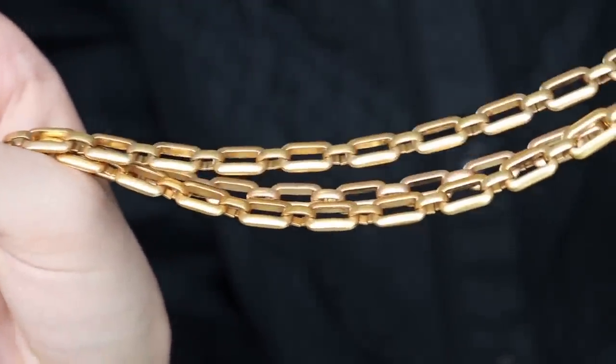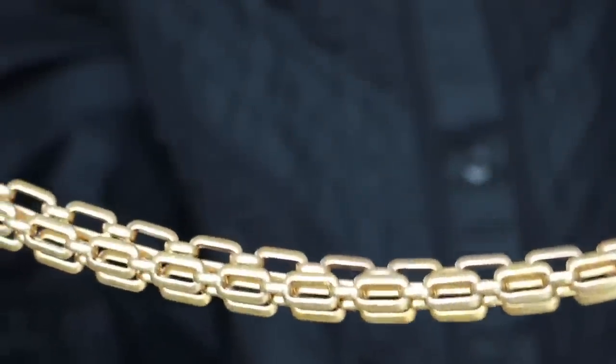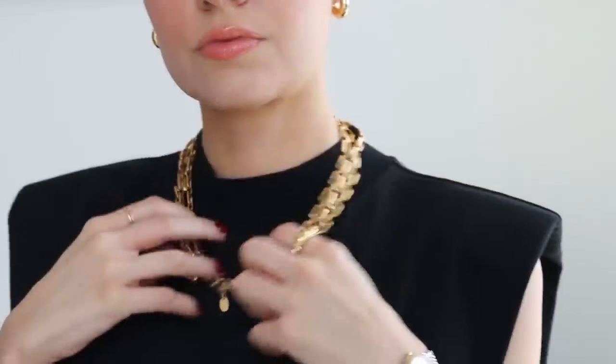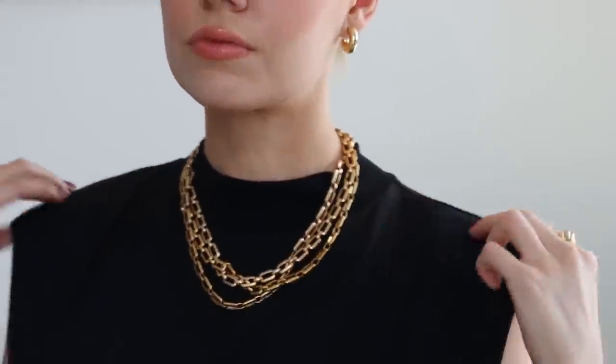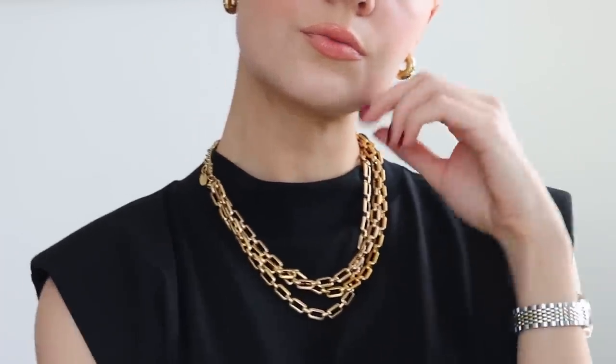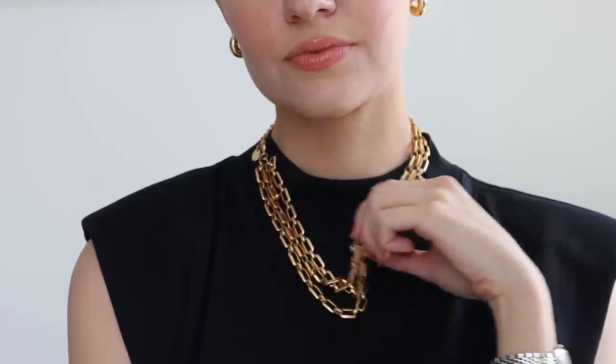Finally, a necklace — and I love this one for spring. It's perfect worn with a really nice crisp white shirt, or to jazz up something black, because black can feel a bit wintry but adding gold accessories gives it that pop and brings it into the spring season. This one is also from Zara — it's a layering necklace with gold link chains. So easy to throw on, and with a plain neckline, shirt, or anything like that, the gold just gives it that lift.